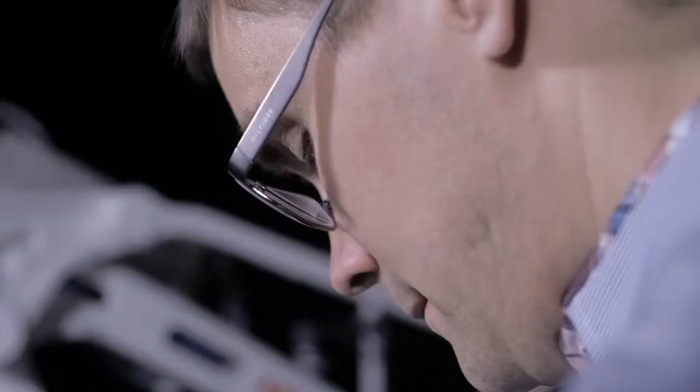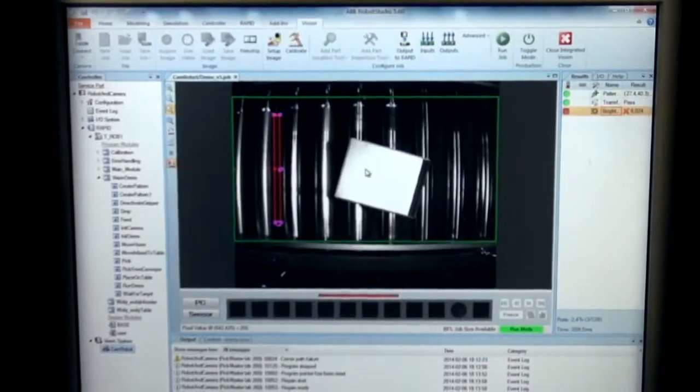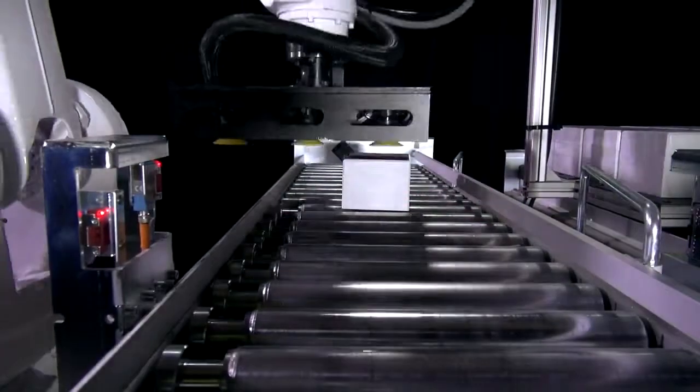If the robot stops, you can use the Flex Pendant to save the last image, and then bring that up in RoboStudio in the programming tool. You can see what has gone wrong and what parameter you need to change in order to make production more robust.